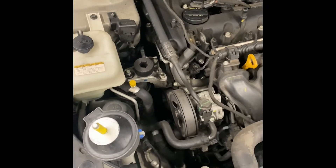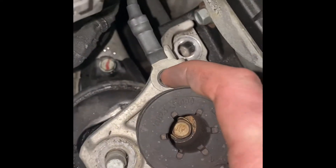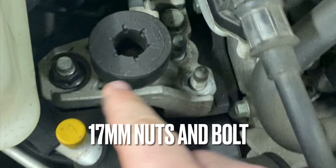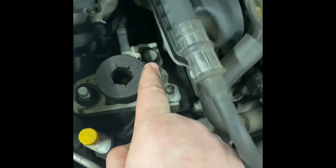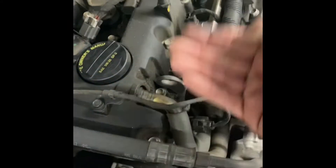All right, doing this Hyundai motor mount. Before I pull this one off, at the top of the motor mount there's a 10-millimeter ground bolt. I'm gonna want to grab my engine hoist and hook it right here.